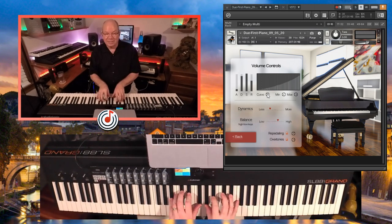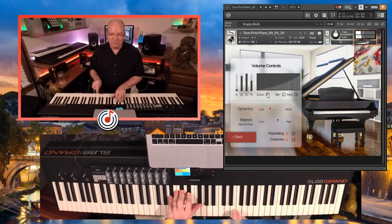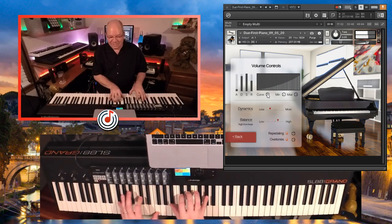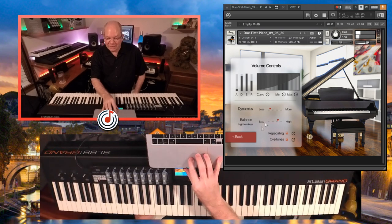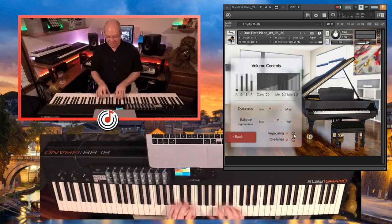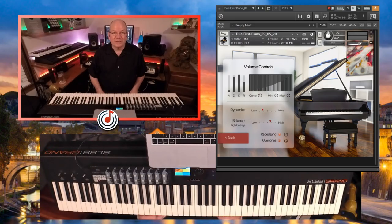This is still just the close mic. You can always adjust things because some of those notes are jumping out. You have minimum and maximum velocities, repedaling, and overtones — like resonances and different things — and you can adjust those. If we turn those up you can just hear more ringing. The C7 has that typically really bright edge on it, which is really great for allowing it to cut through the mix.